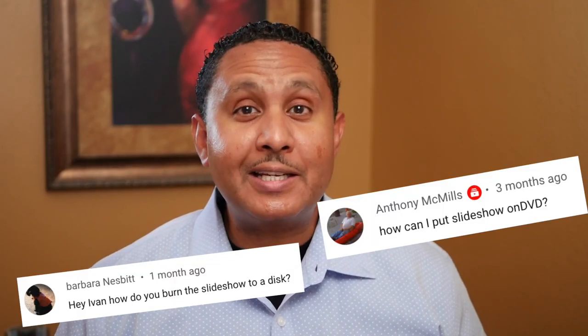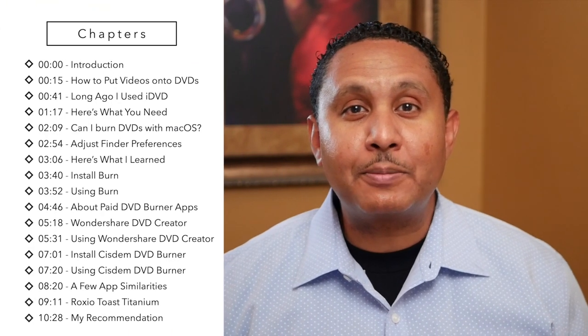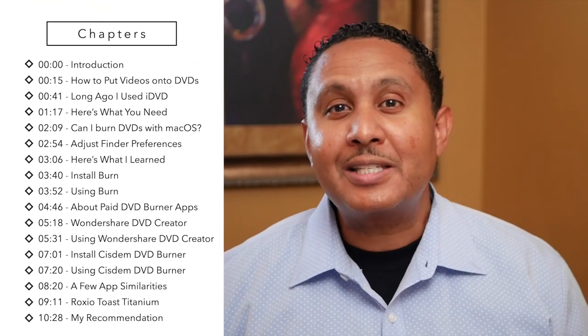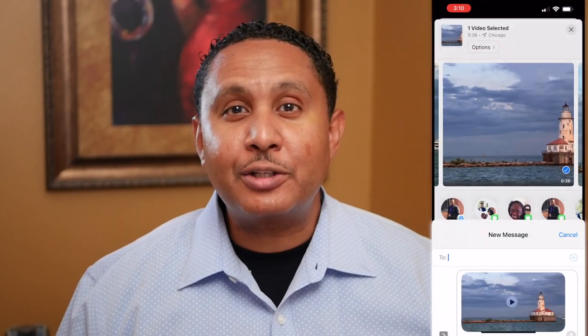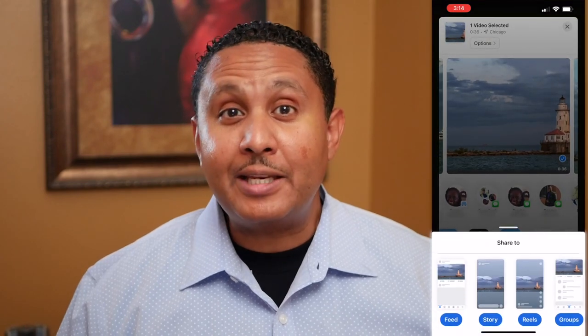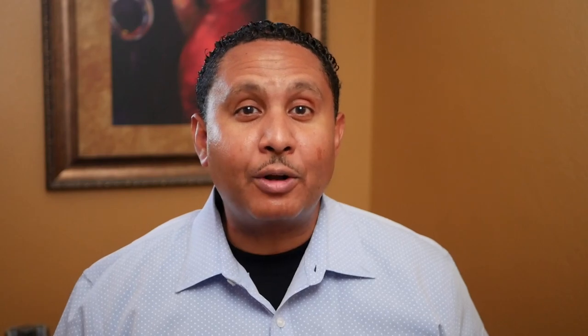A couple of you have asked how to put your slideshow videos onto DVDs. A few months ago, I made a video that showed how you can use Photos for Mac to create a dynamic slideshow presentation — I put a link to that video in the description. To be perfectly honest, this is something I haven't done in a long time, because nowadays when I want to share videos I text them, share on social media, use Dropbox, Google Drive, or upload to YouTube.